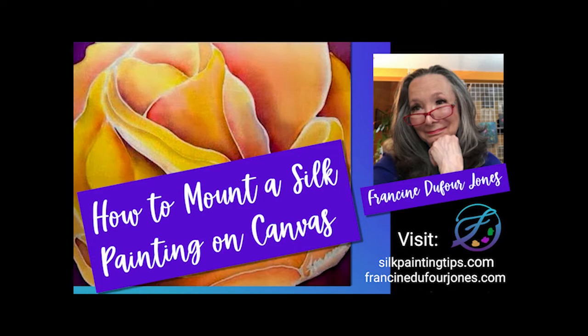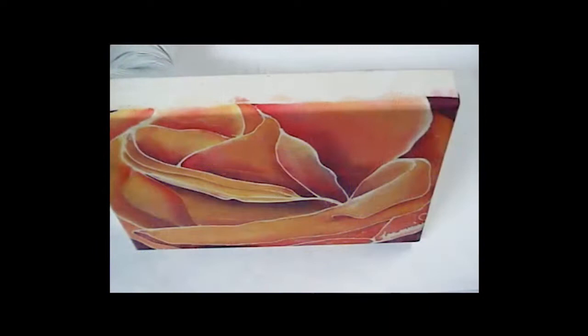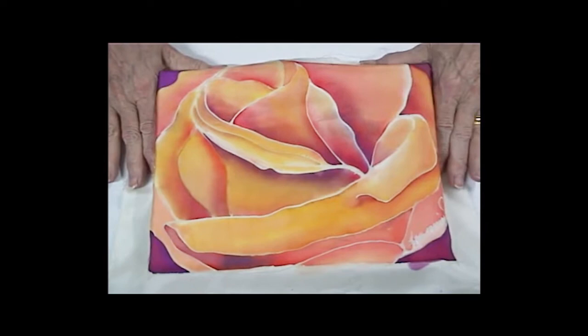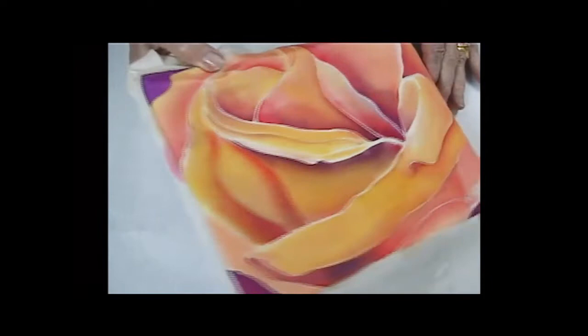Mounting silk on canvas. This is a very popular way of artists showing artwork in galleries lately — on wide stretcher bars, unframed. We're going to line up the silk on the wide stretcher bars and see the placement about where we like it. We want to make sure all the edges are equally over the sides.